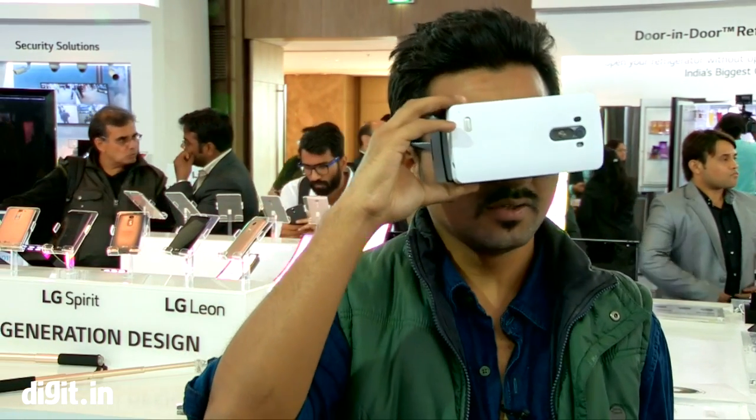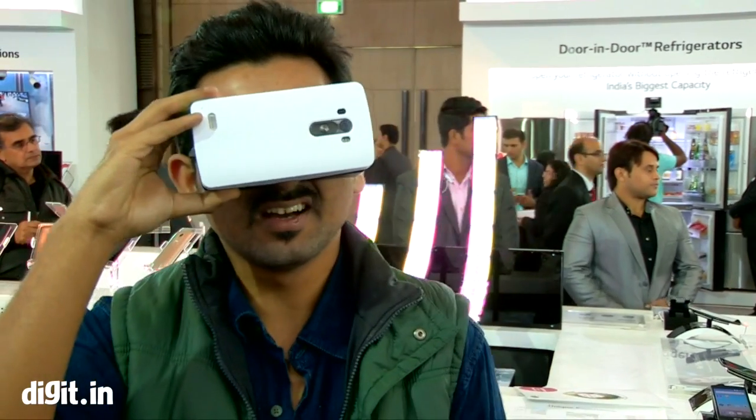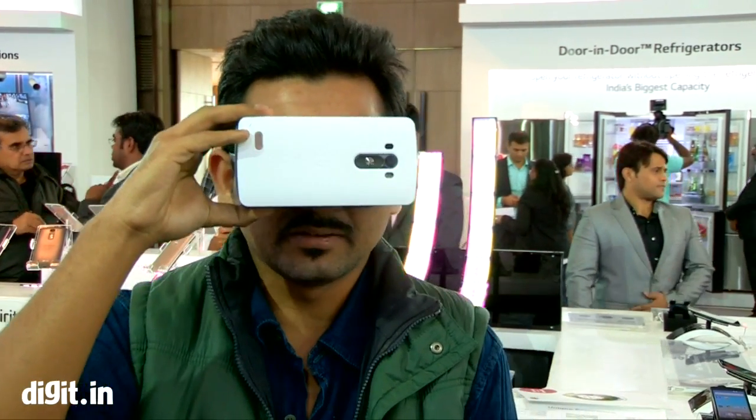Hey guys, take a look at this neat little VR headset by LG. They call it the VR for the G3 — it's basically an accessory for the G3.